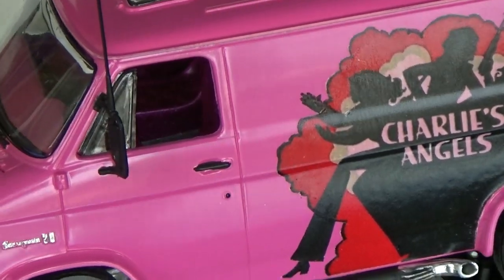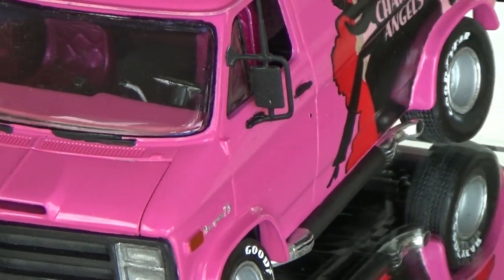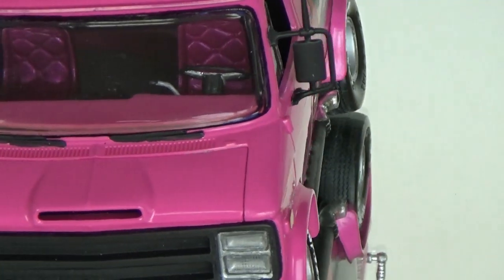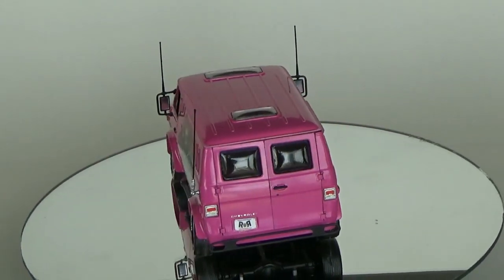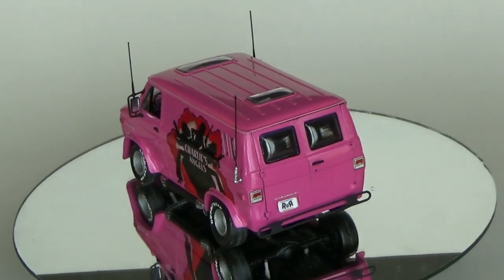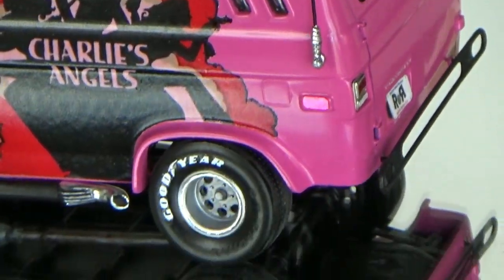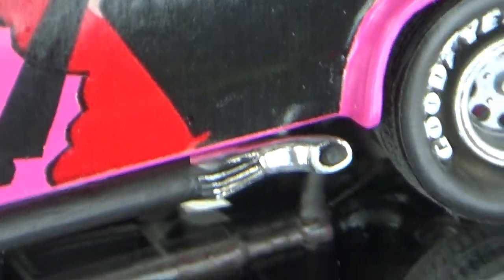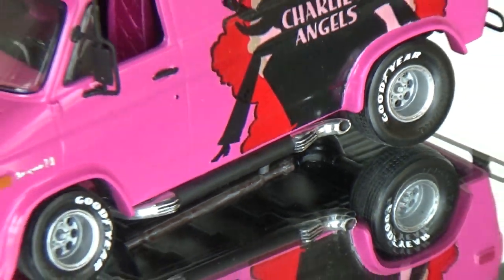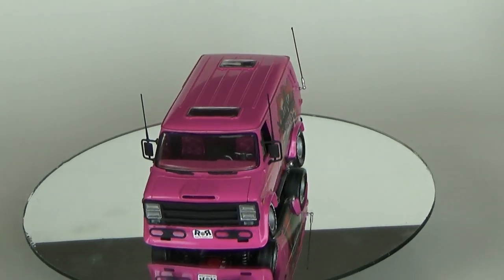This kit was never re-released. It's out of production, of course, but they're still available online at fairly reasonable prices for a collector's item. I consider it an icon of modeling, and I was proud to build this one. So if you find one, don't set it on the shelf — go ahead and build it. You can make a gorgeous display out of this kit, and it is ripe for detailing.